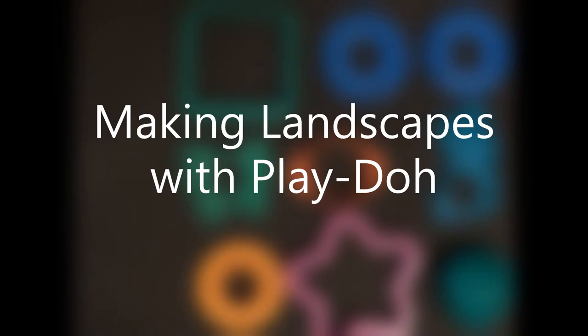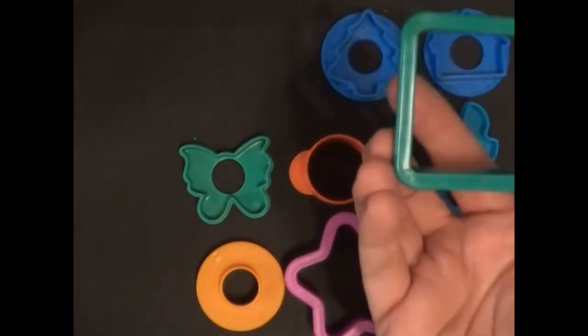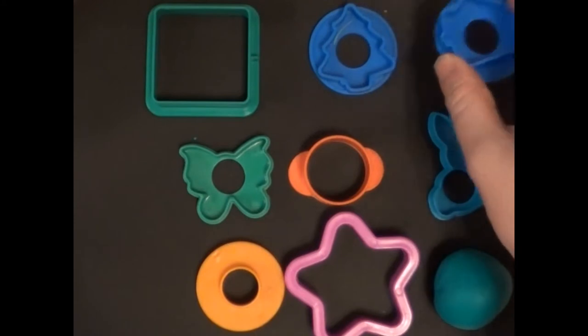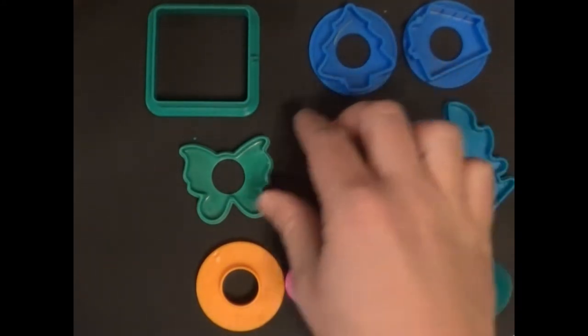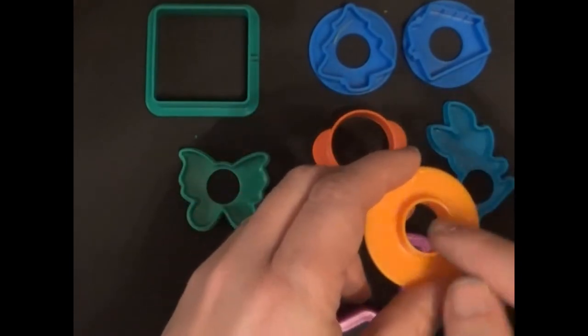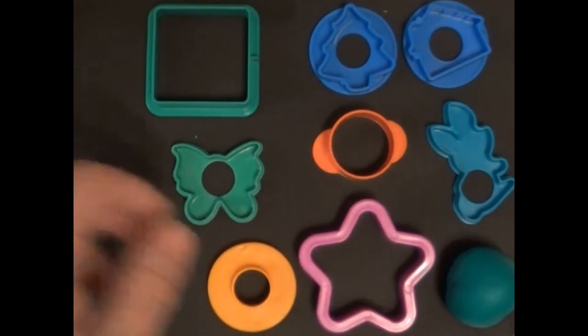Welcome, thanks for joining me again. Today we are going to make a landscape using children's modeling clay. We have a square mold, a tree mold, a house mold, a bunny mold, a plain circle, a butterfly, a star, and just a small circle mold — that's all we need to make a landscape.